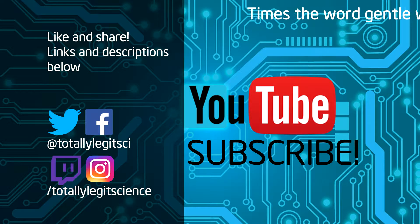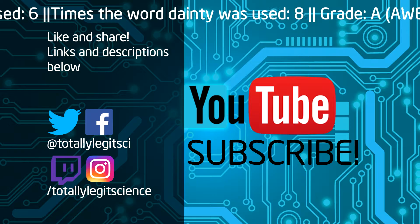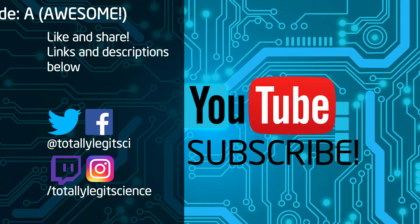Thank you for hanging out with us today and watching this video from Totally Legit Science. If you want to stay up to date, click the subscribe button and check out our various social media. Links are listed in the description below. Please give us feedback on how we are doing and tell us what you think by using the comment and/or the thumb feature.